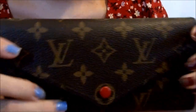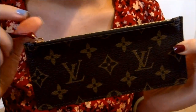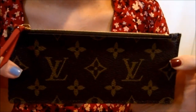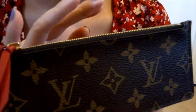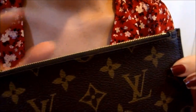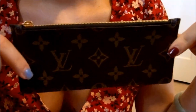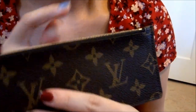The reason I bought the Josephine is because of this removable little pouch here. I use this pouch separately — not to hold coins, since I don't really like coins. I use it to hold my important receipts so that I would never lose them. I find this very handy; I just keep it separately in my bag. Other than putting receipts in, I don't really use it for anything else.